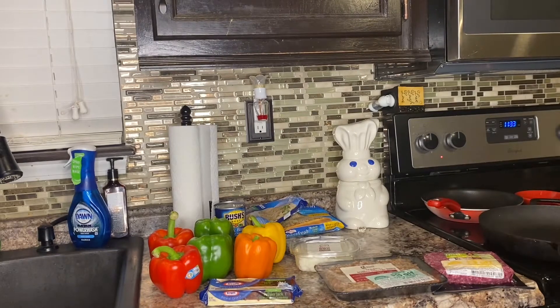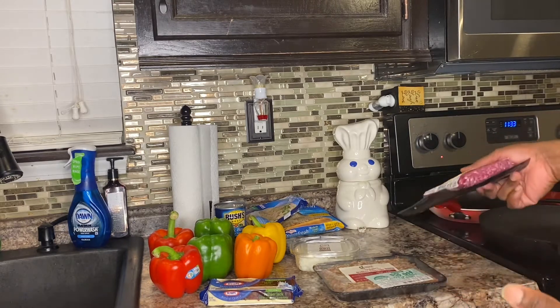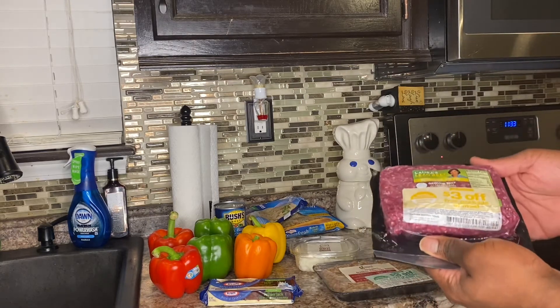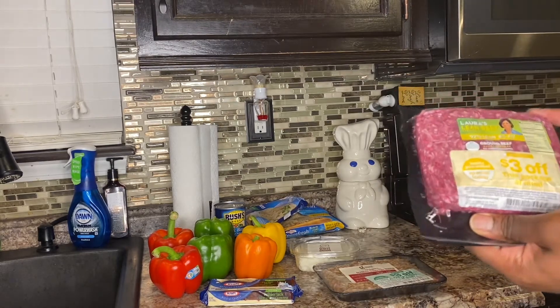To get started, here are the ingredients you will need. Everything is optional — the great thing about stuffed bell peppers is you can put whatever you want in them. I'm going to start with the ground beef. I'm using the 92% lean, 8% fat Laurel's ground beef — this is a really good meat.